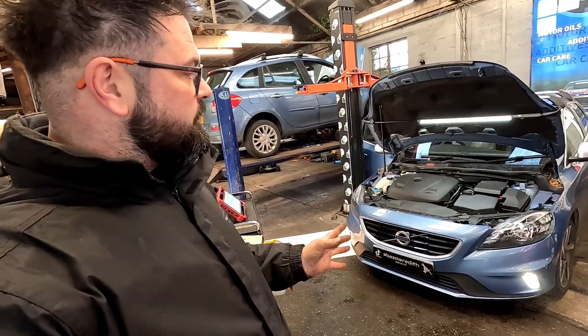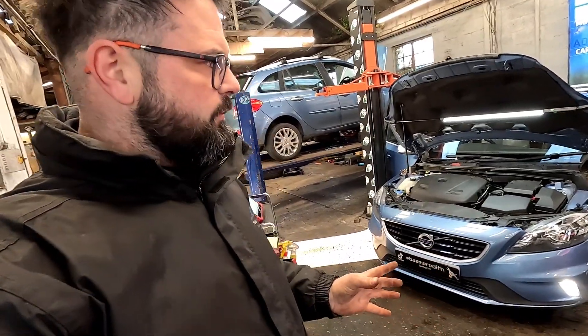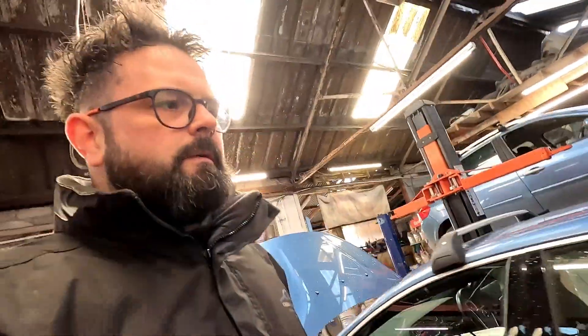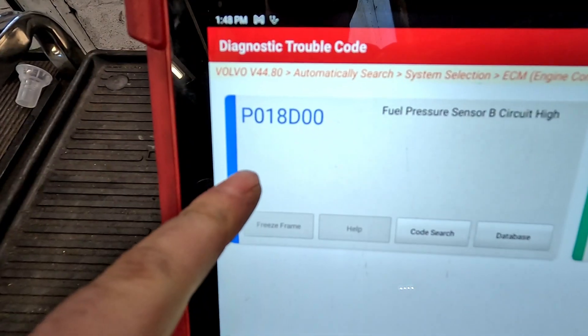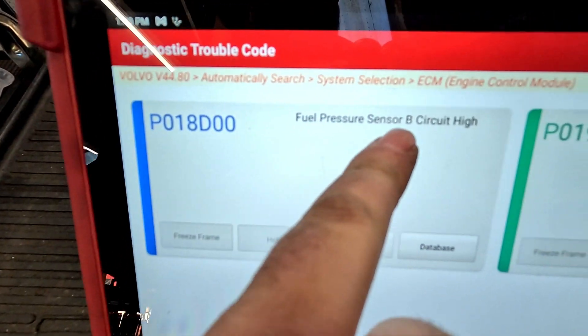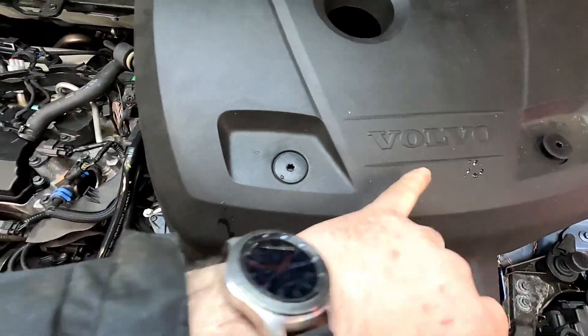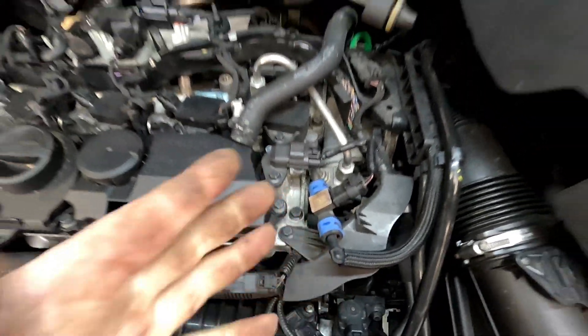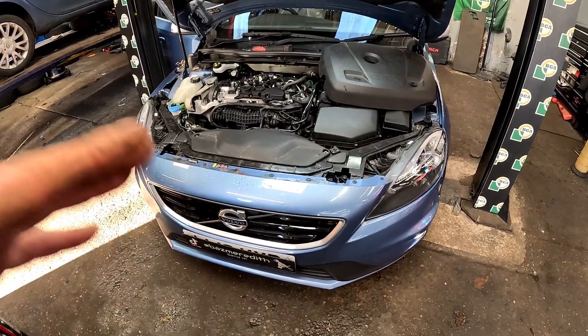This afternoon we have got a 2016 Volvo V40. We have a low fuel pressure sensor fault, which is a P018D00 — fuel pressure sensor B circuit high. I'll show you now — I haven't done the 4040s, which is that one there. It is a fairly common fault and I'm going to show you how to change it.